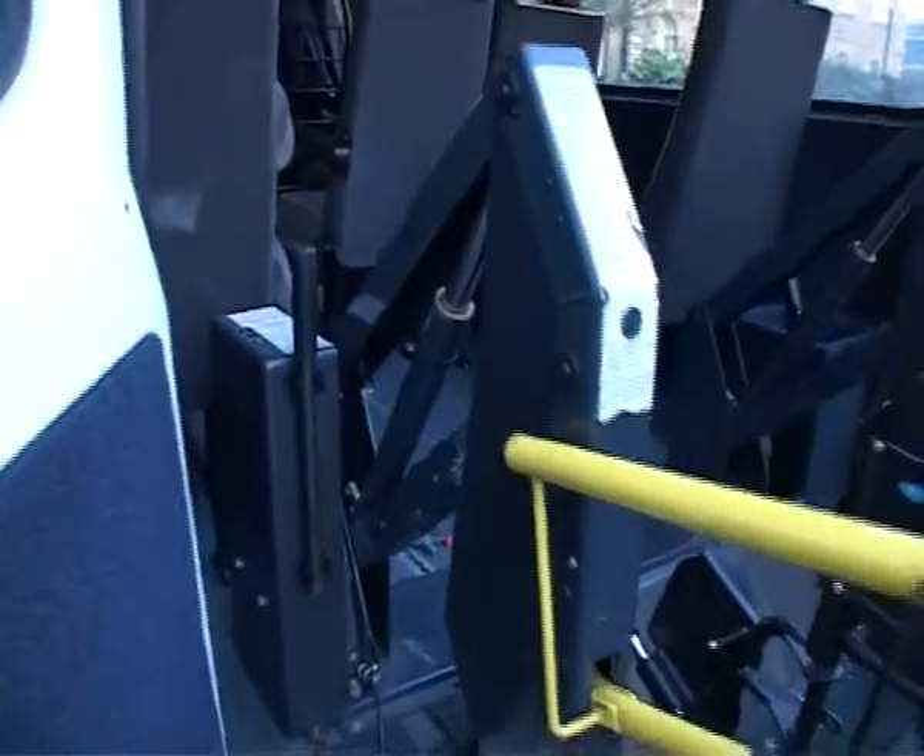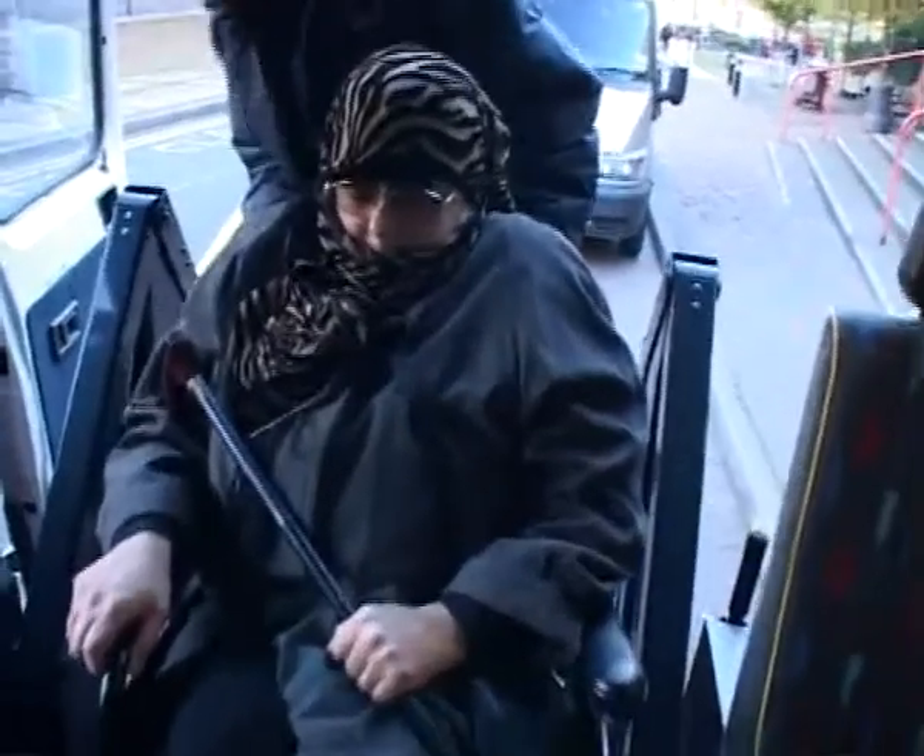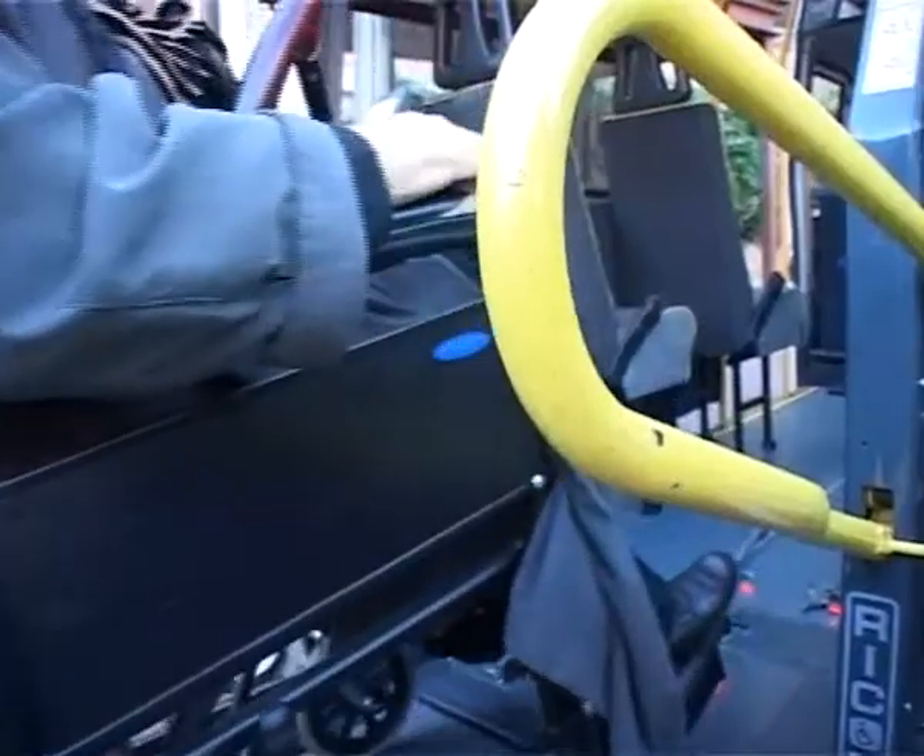Some patients, when they arrive in hospital, need lifting out of the ambulance. Lifting patients from one place to another in a hospital is routine, and needs not only great care, but well-designed equipment.